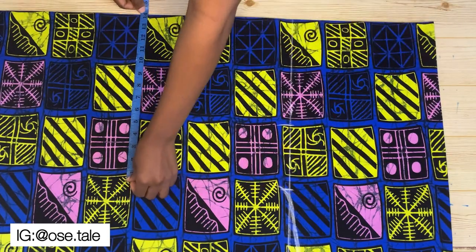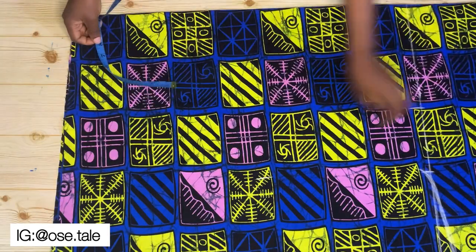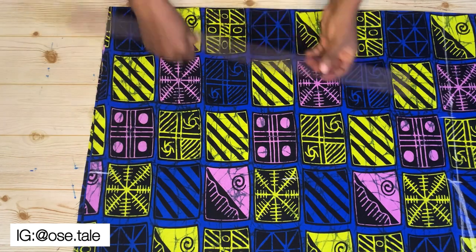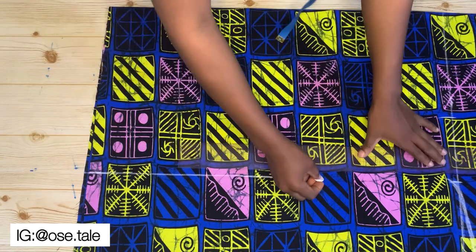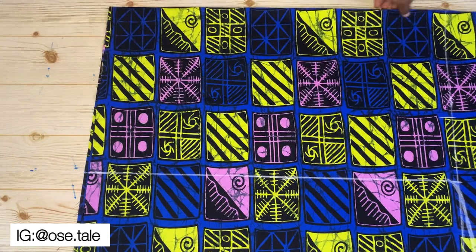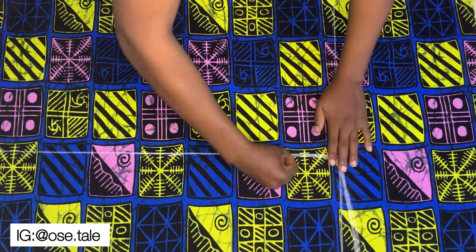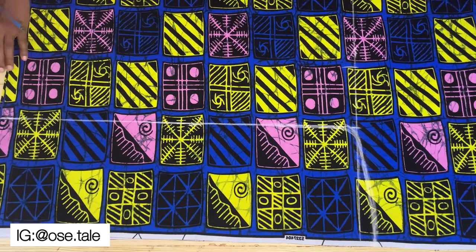Measure the same amount at the hemline and connect it with a straight ruler. Then blend these parts together just like this, and go ahead and cut it out.